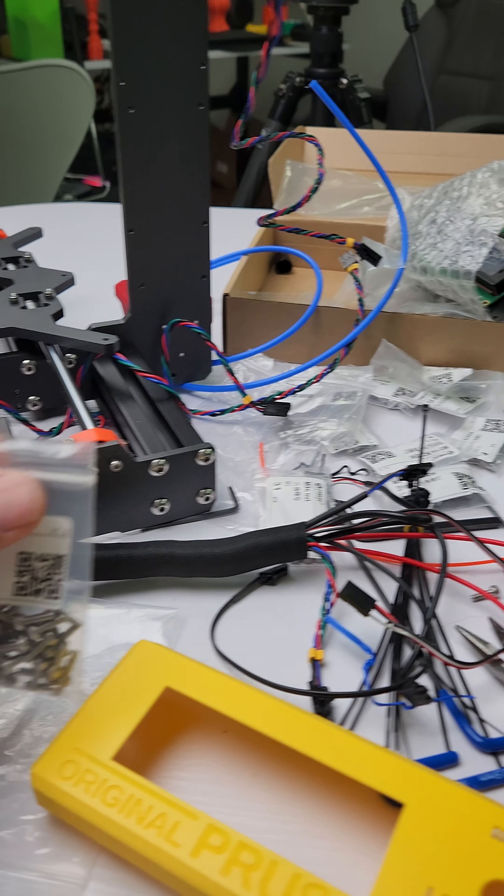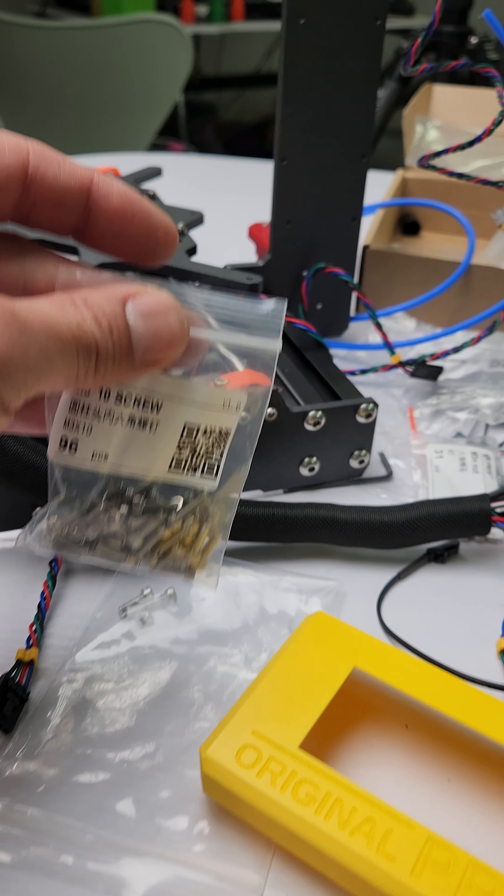Hi guys, just a quick update on my Prusa clone. I've been working on it for a few days — just a little bit every day — because I printed these parts like six months ago and I think I lost some of them. I keep shutting off one of my machines that's printing something else, then printing out parts and finding that out. So it's been taking me a couple of days.